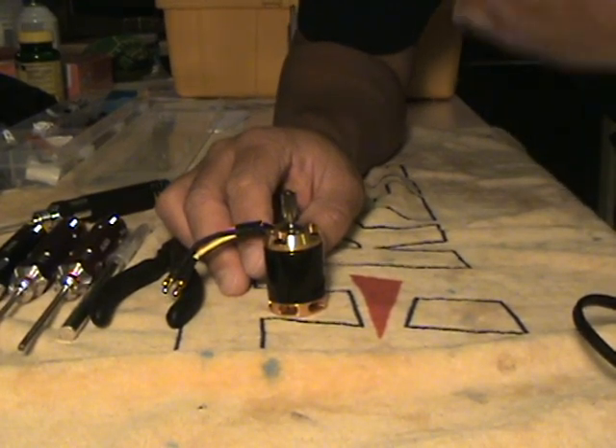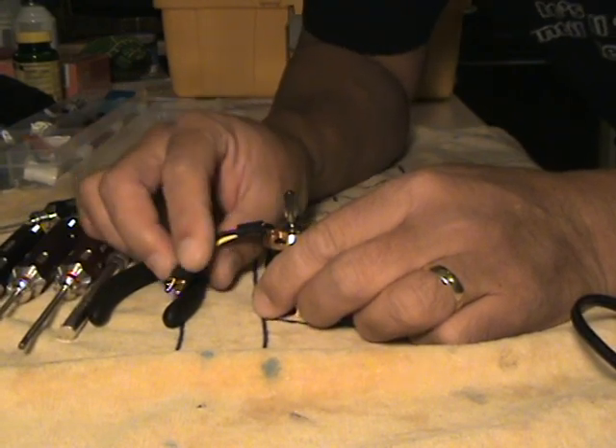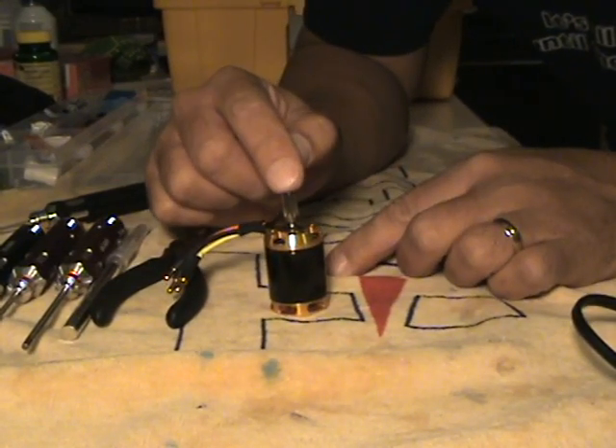Hey guys, this is Bob Ohl from Helifreak, and I just want to make this short video on how to remove a pinion from a motor without the use of a pinion puller.